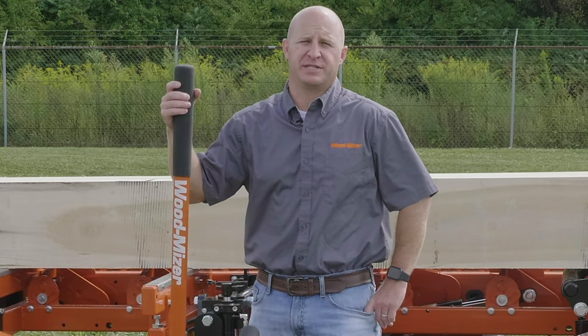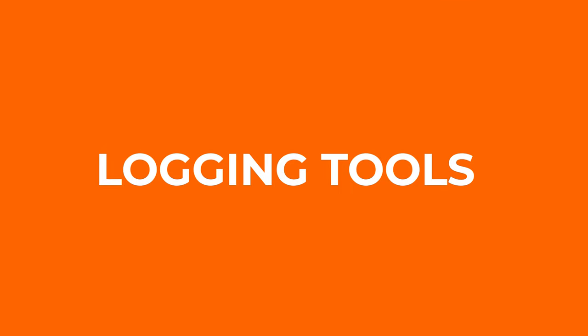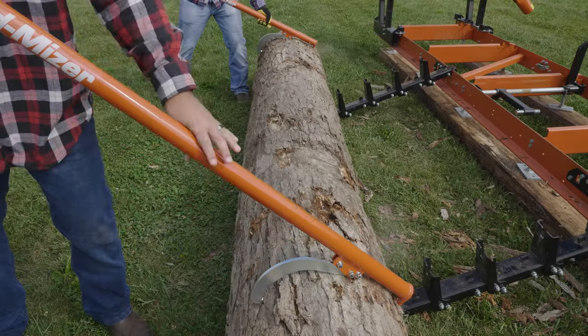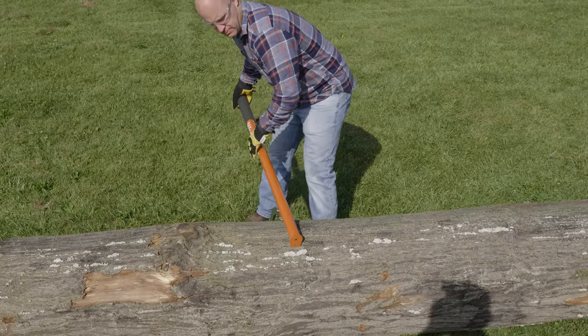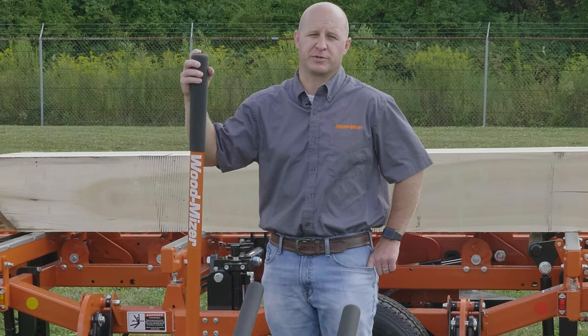Hi, I'm Chad of WoodMizer and today I'd like to cover WoodMizer's Logging Tools. WoodMizer's Logging Tools are built right here in the USA using high-quality steel, powder coat paint, and have an ergonomic design. We offer canthooks, peaveys, and hookaroons. These logging tools are essential for moving logs around your property and getting them staged for your sawmill.